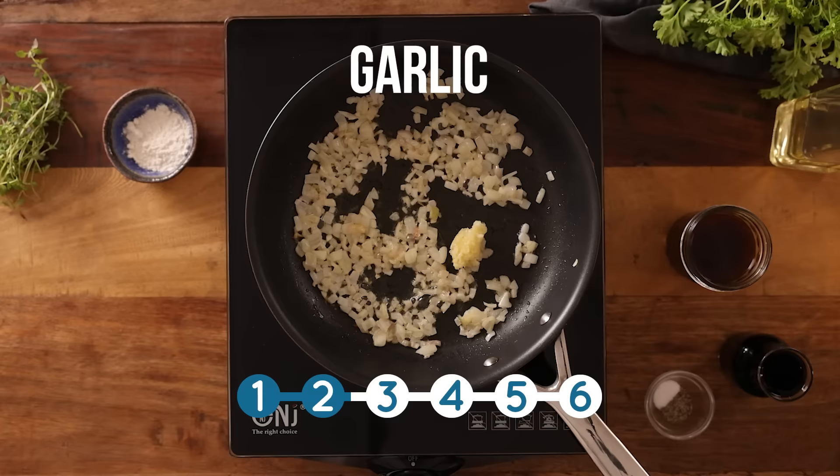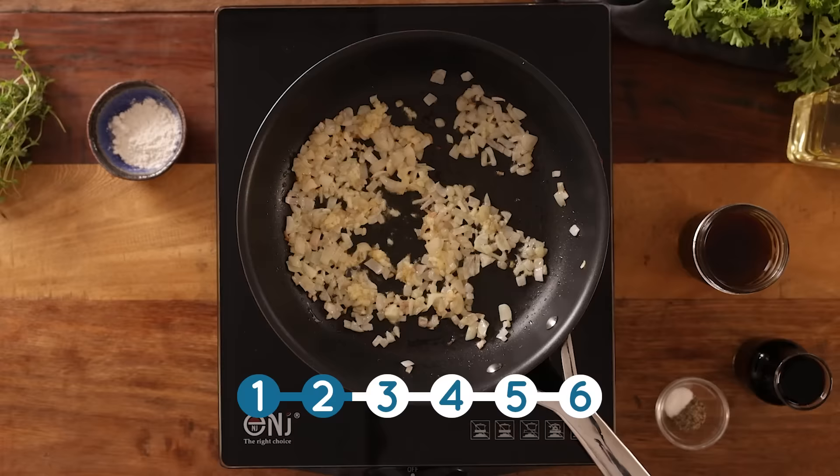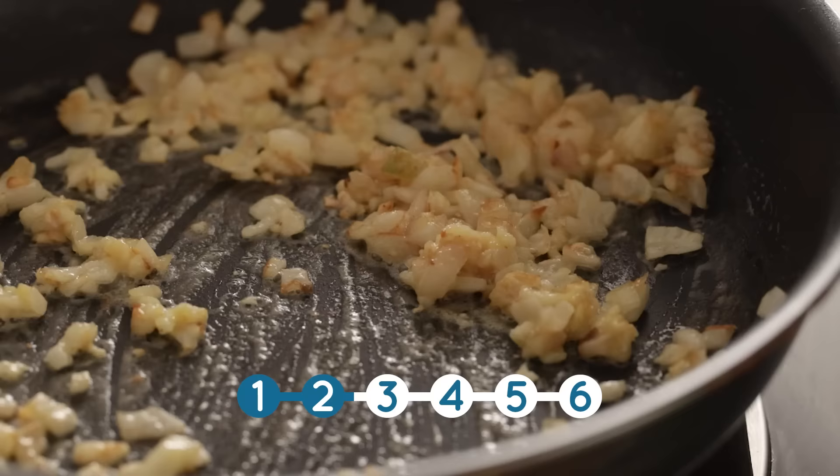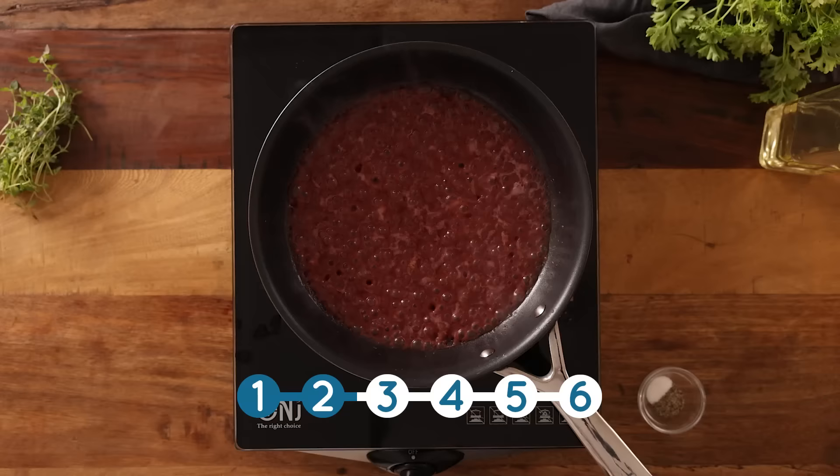Now add in two minced cloves of garlic and cook for about 30 seconds. Next in goes a teaspoon of plain all-purpose flour and just cook that for another 30 seconds. Now add in 120 ml — about half a cup — of red wine, plus 180 ml — about three quarters of a cup — of beef stock.